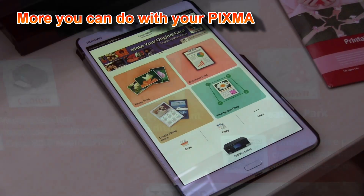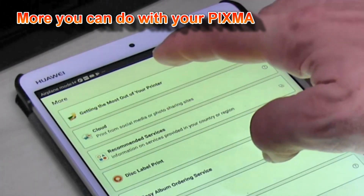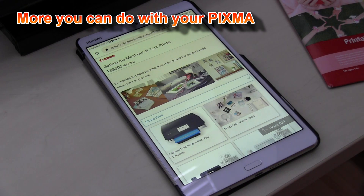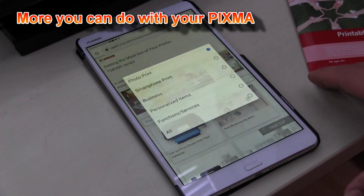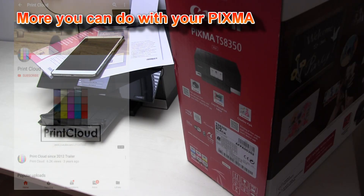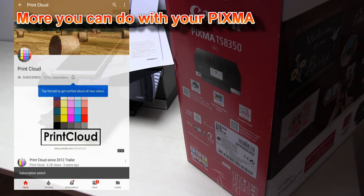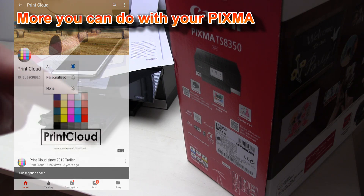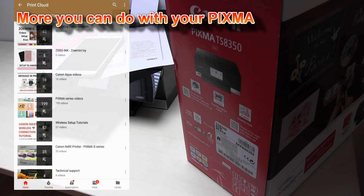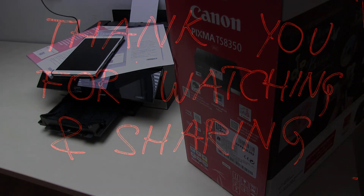Finally, you can find more about your printer by getting into the most out of your printer in the web manuals, where you can find all that you can do with your printer. To learn more about your PIXMA, feel free to subscribe and turn on notifications so you will be notified when I make future uploads. Thank you for watching and sharing.